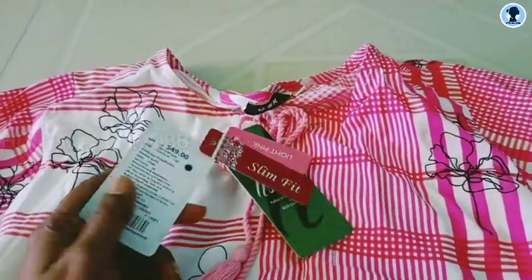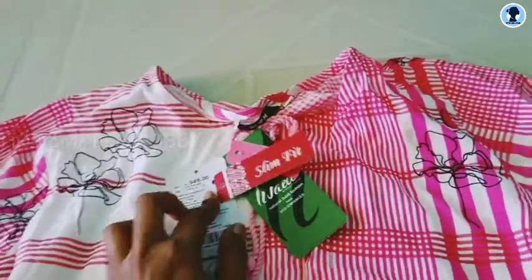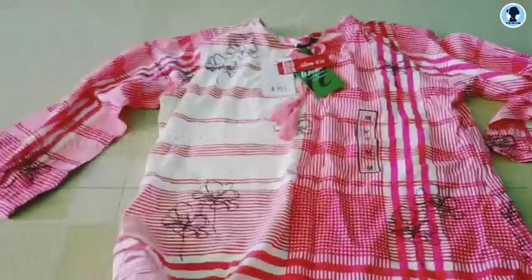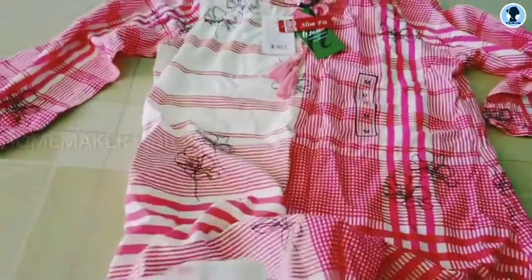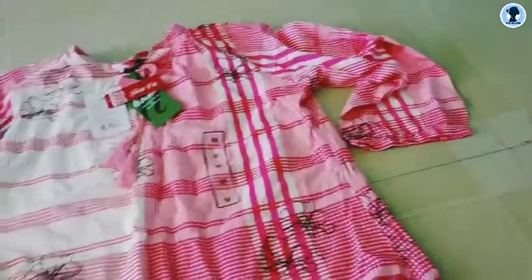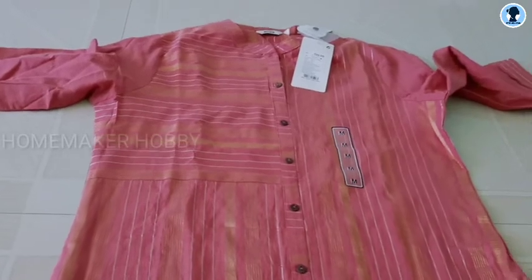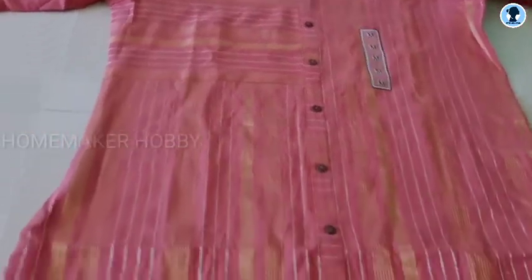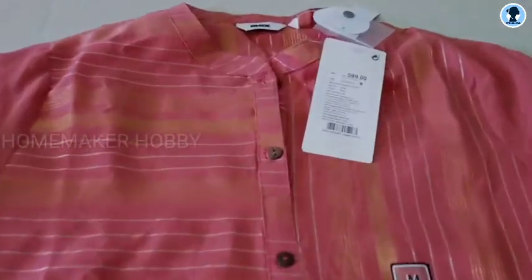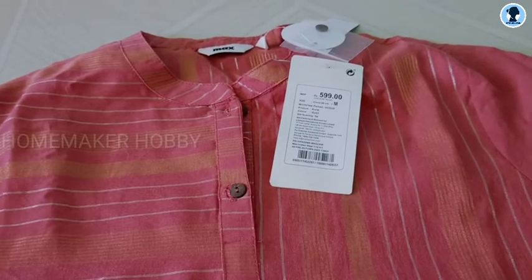The cloth is nice. This is a very convenient material, so that's why I put maximum consideration into this material. Next is somewhat cotton — it's a cotton blended material. This is a 4th sleeve material, and this price is Rs.599.